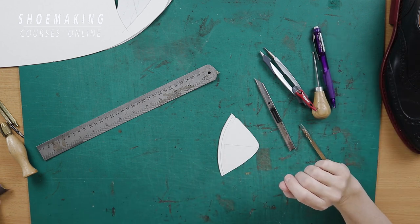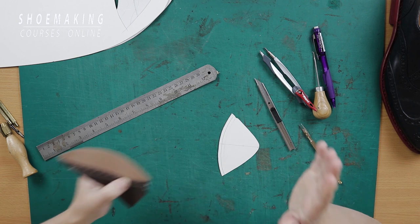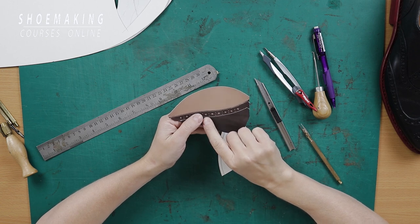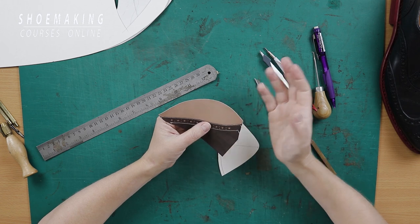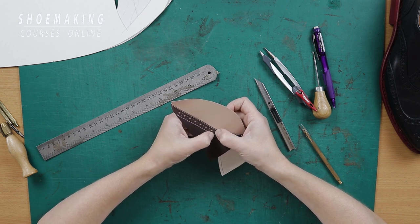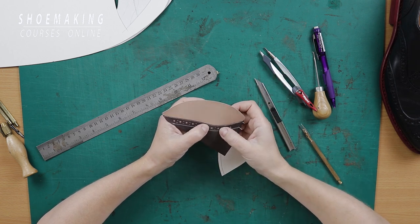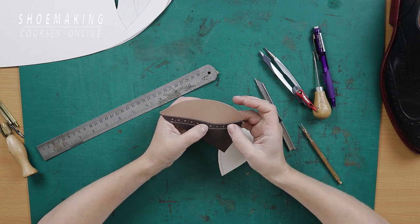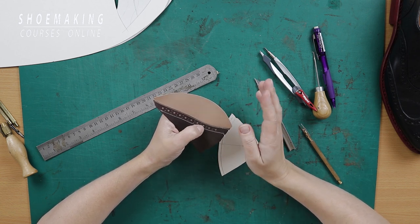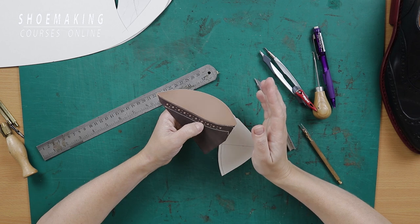These holes are spaced one centimeter apart from each other. It's not a strict rule, but I think it's the best distance for these big holes. It can be bigger if you want, but not smaller — because between the two big holes we will have two small holes. I think one centimeter is optimal. It can be slightly bigger, like 1.2 centimeters, if you use bigger holes — for example, 4.5 millimeters in diameter.